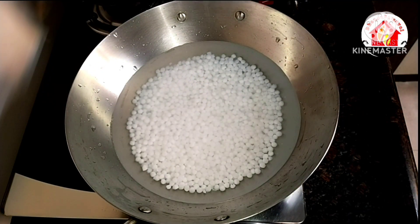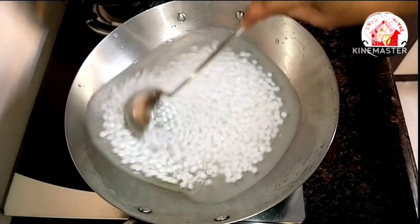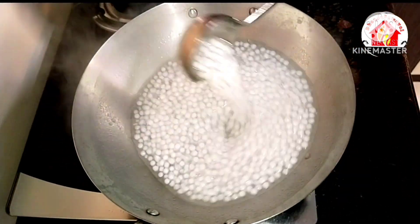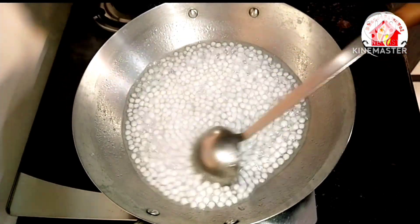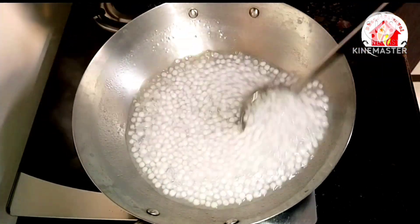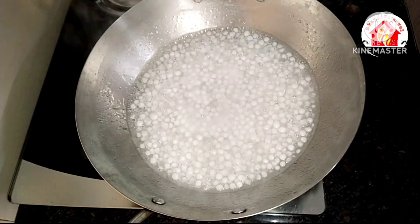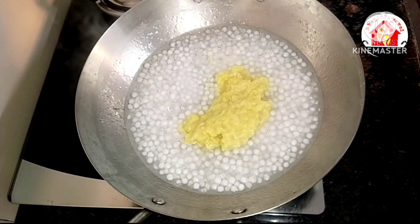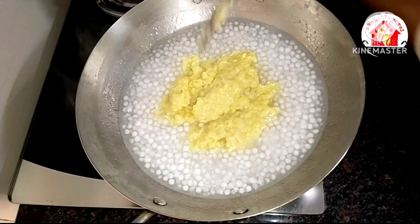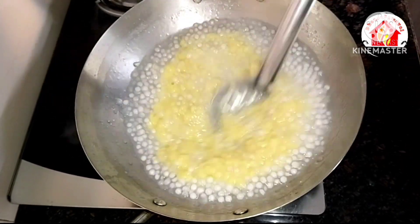Now add the ingredients into the brown sauce mixture. Add the eggs and stir them. Mix well to get a nice texture. The texture should be nice and smooth.